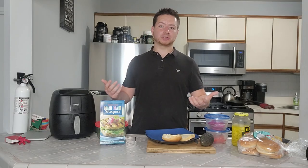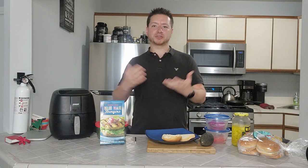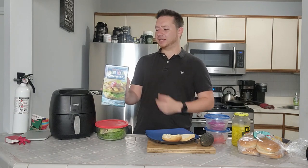Welcome everyone to Cooking with Glenn episode 19. It's summertime and who doesn't love a good burger in the summer? I know I do. Traditionally we go with beef burgers, turkey burgers, chicken burgers, bison burgers. But today we're doing something special because we're going to be looking at mahi-mahi burgers.